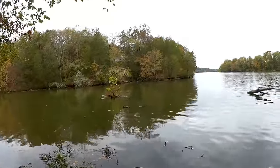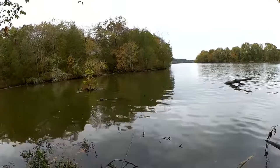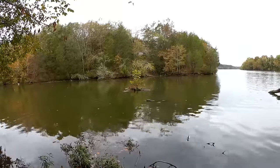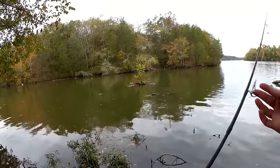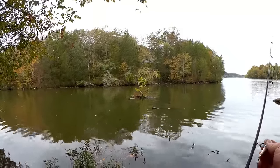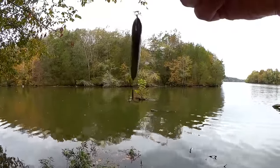Welcome back to Realistic Fishing. We're over here at the log. Last time I was here I caught two crappie, so we're going to start out with that same magical lure, the Selmo Minnow.